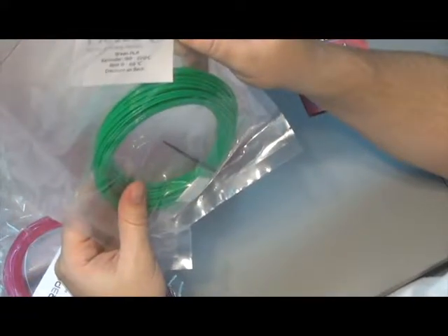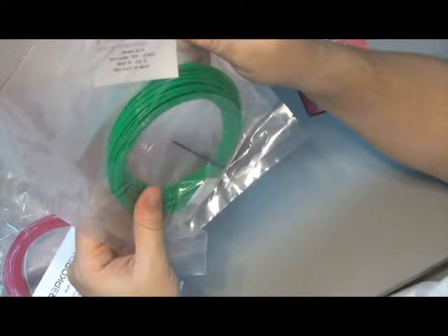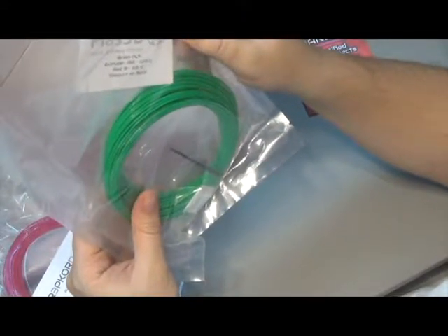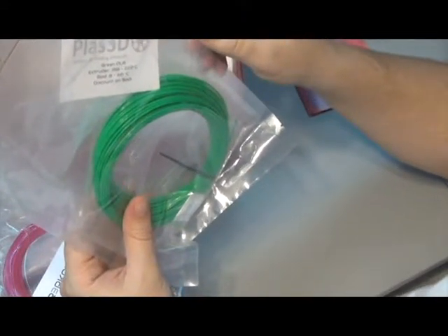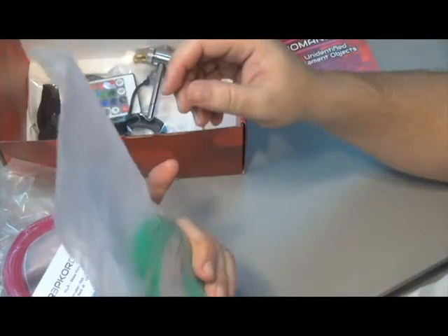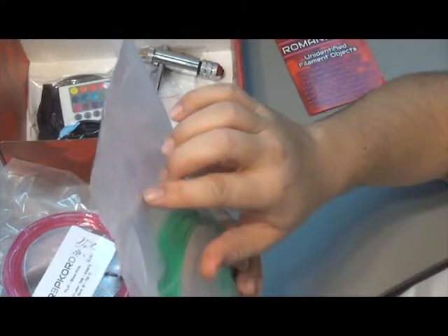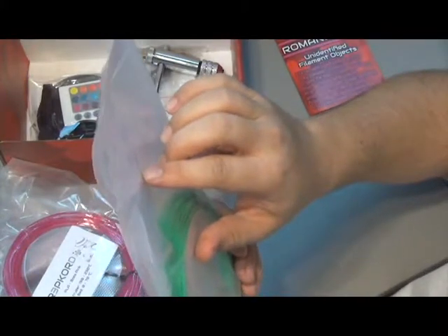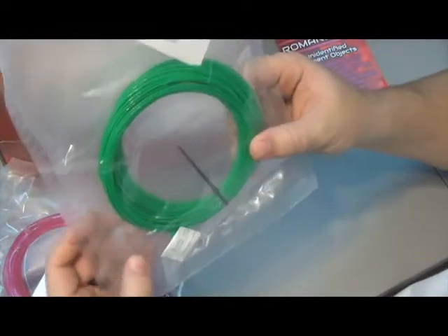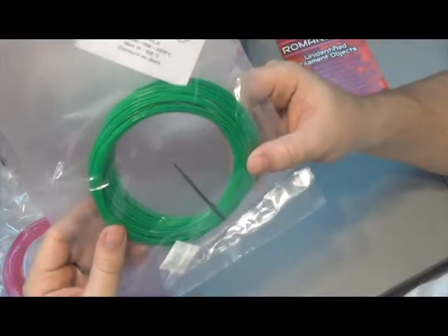Looks like we have some PLAS 3D — recyclable, reliable 3D printing materials. Green PLA. Extruder 190 to 220, bed 0 to 60. And there's a discount code on the back — 15% off. Got a nice little code on the back. It's a pretty standard green, but still looks pretty nice.